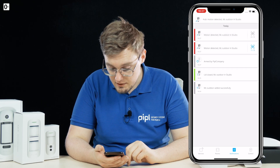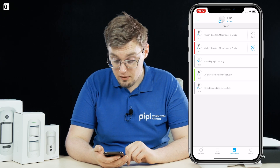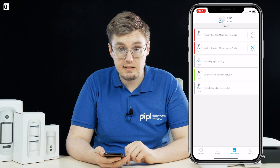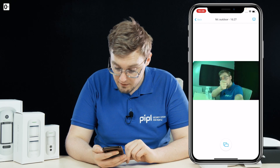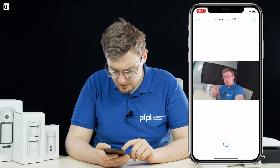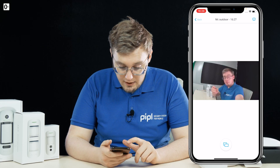Motion was detected, and here we go — three photos received. It triggered a few more times. Two loaded, waiting for the third. Keep in mind this is transferred over radio frequencies, not the internet or Wi-Fi. And there it goes — you can see the images, save all the photos, or even save them as a video. This is literally how it works.